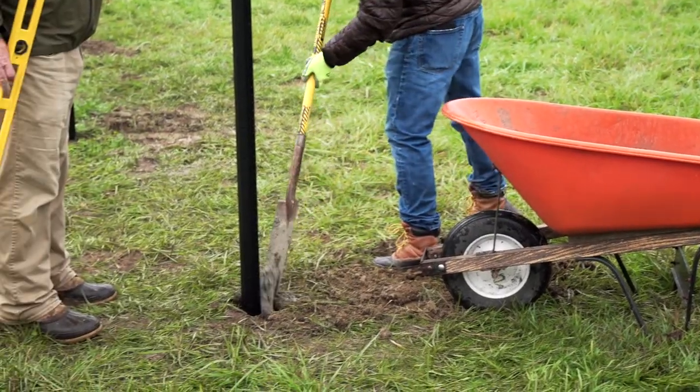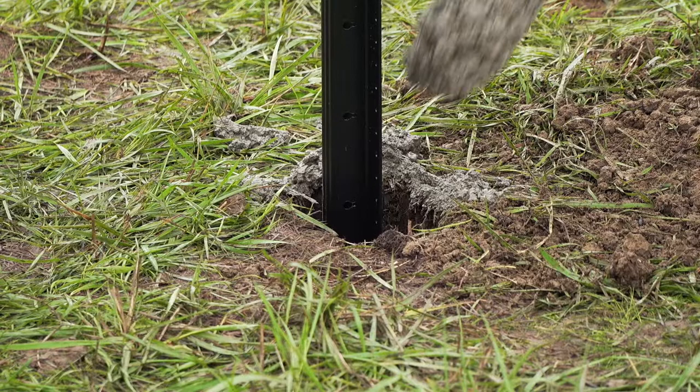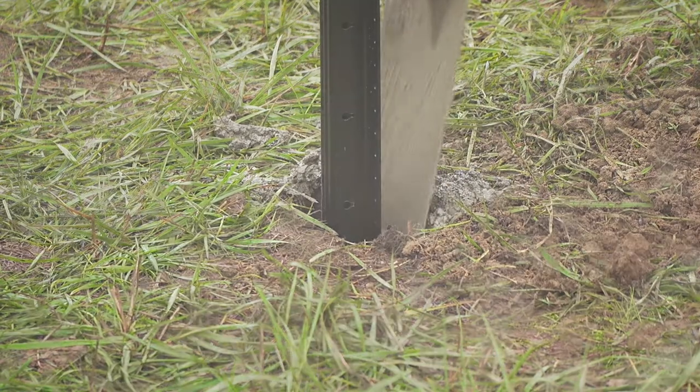Backfill with concrete, raising the posts to meet the guide string for proper, even leveling of all fence posts.